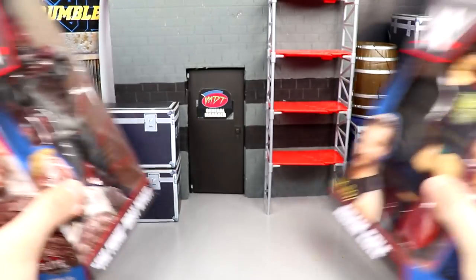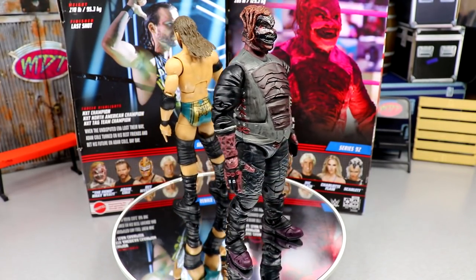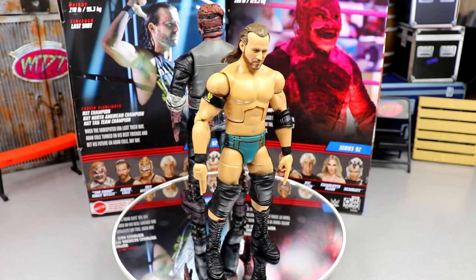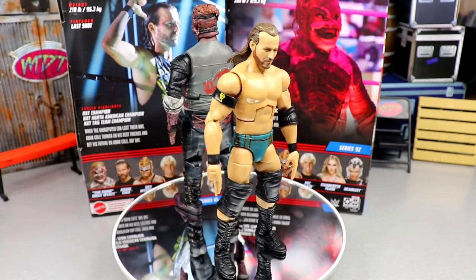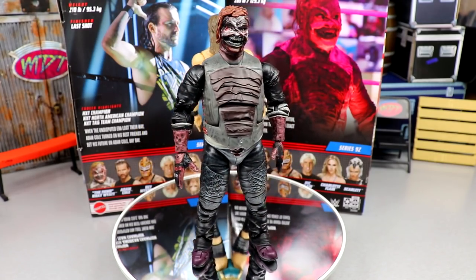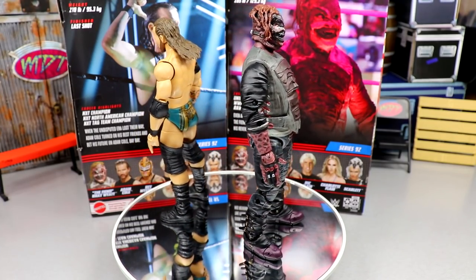Here's the Burnt Fiend and Adam Cole out of their packaging. I'm actually quite shocked at some things. I don't want to get into my final thoughts yet — I really want to let this review play out. You just have to hear me out across the board for this wave. Very interesting stuff going on through and through, and I'm excited to dive into all the details.